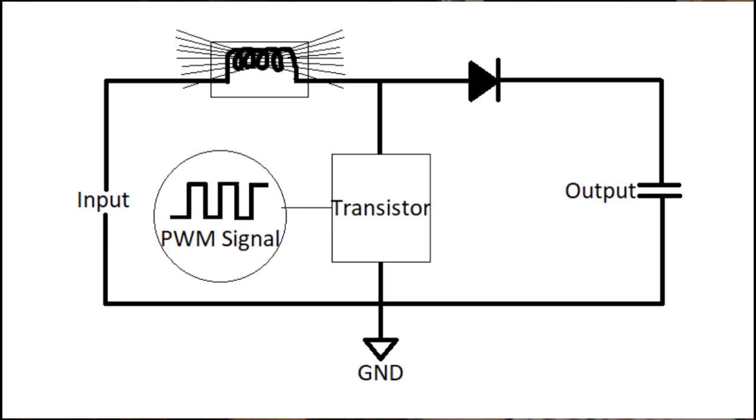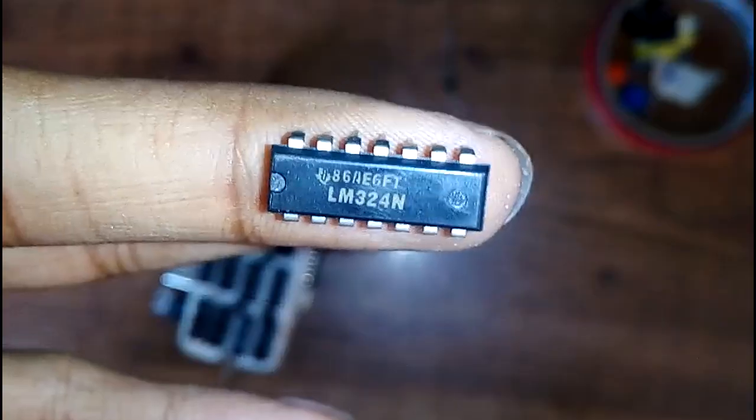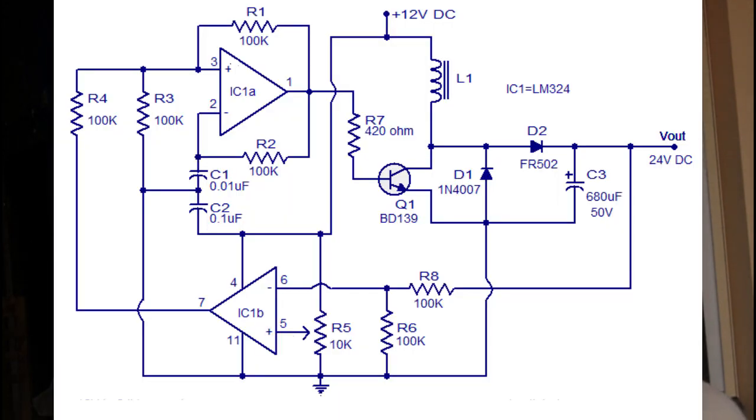Let's jump to our circuit and understand these things. As I told at the very first of this video, we are going to use a LM324 IC to make this project. The LM324 is a 14-pin IC consisting of four op-amps — what an op-amp is will be covered in another video. Out of those four op-amps, we will only be using two of them in our project. Check out the description for the parts list and schematic as always.